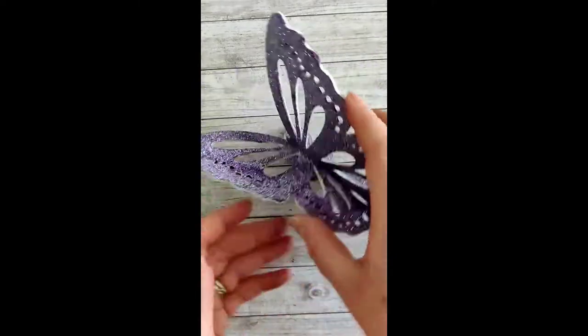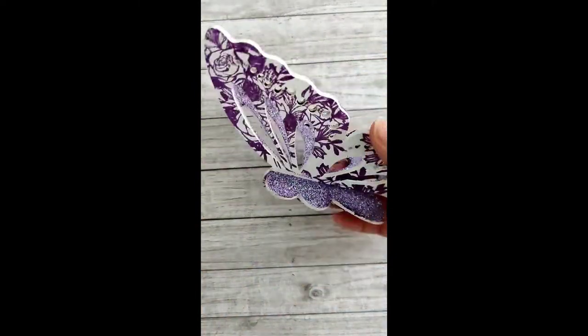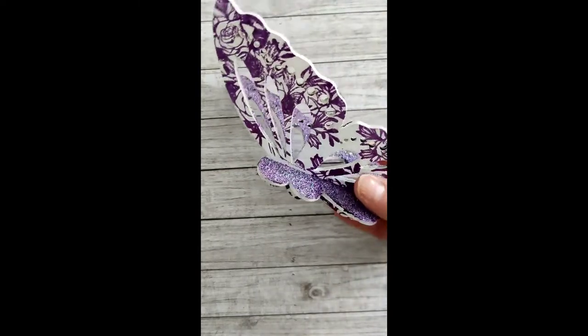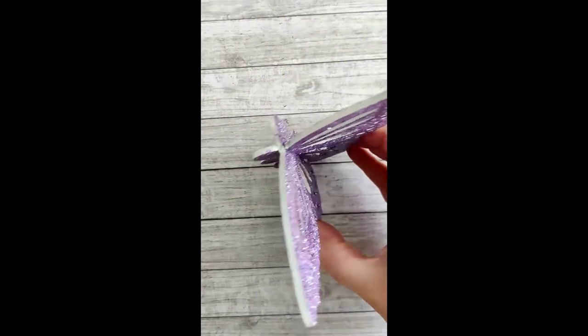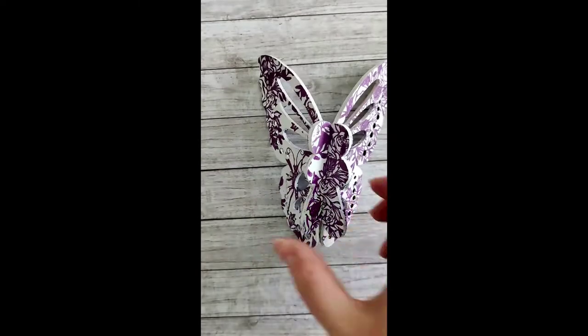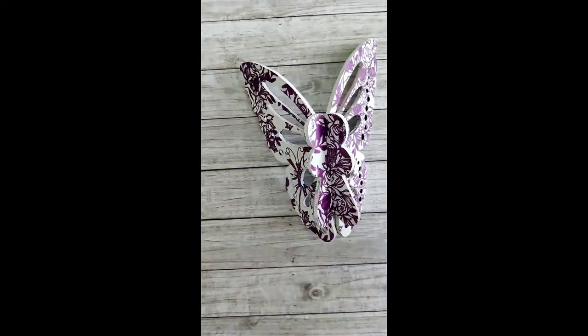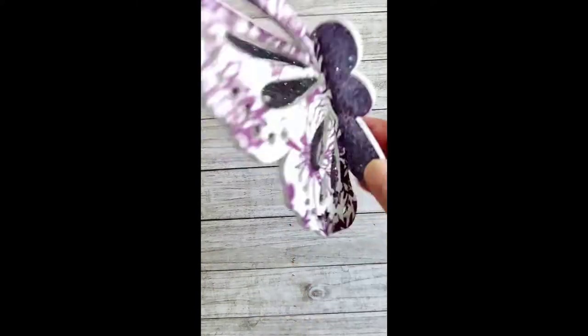I mean, you could even use it as wall art — the possibilities are endless. Because it's not thick MDF, if you've got a decent sized journal you could even use it in journaling. But it makes a really fun mixed media style project. It's a really nice size and I was really happy with how it turned out.